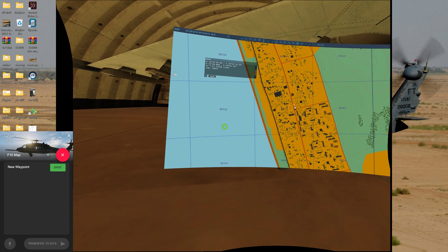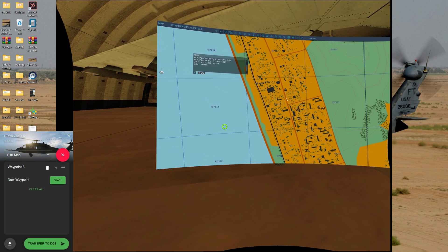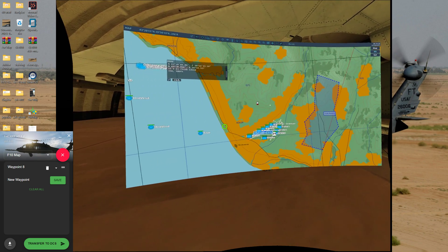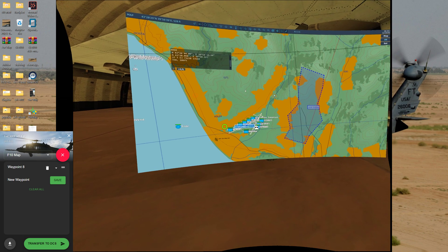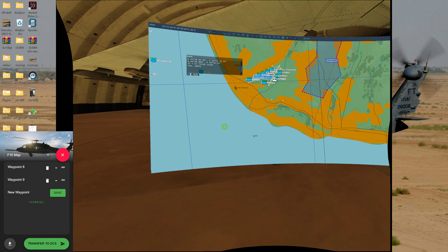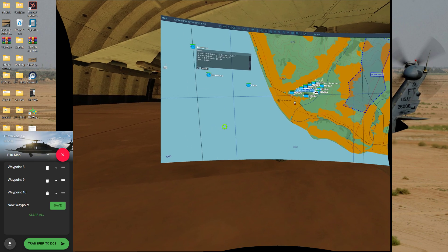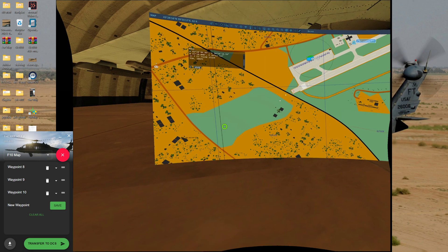I'll put the dot from the scratch pad in there — save point, save points. I'll go to the next one — save point, save points. And the third one — save point, save points. And the final one. The more you zoom in, the more precise you are on your waypoints.